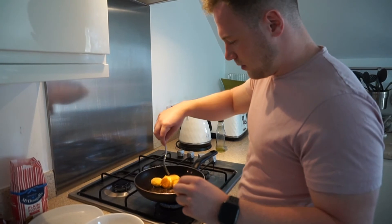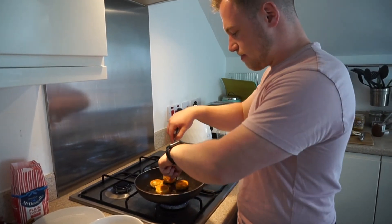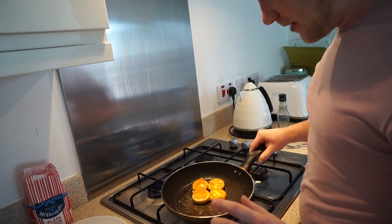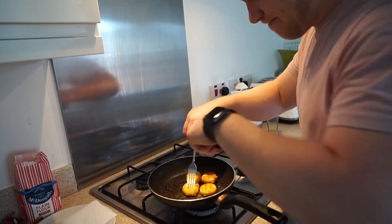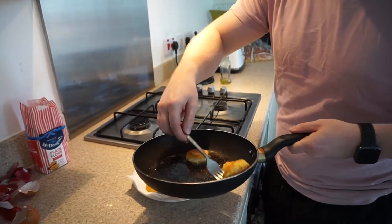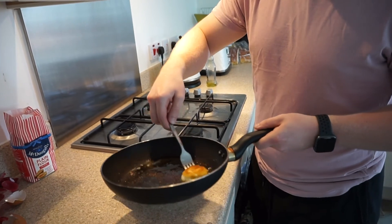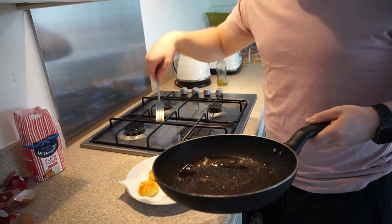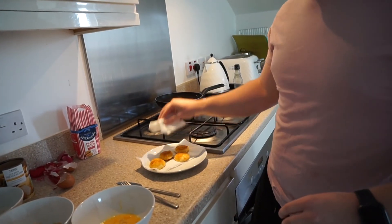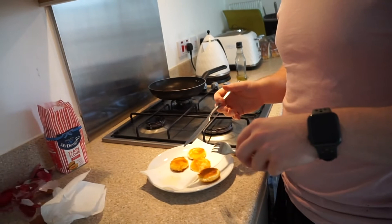Oh, that looks good! Things are starting to go crazy — be careful because that oil is hot. Not hot and spicy, just hot. Here we go — boom, one, two, three — that one's a bit separated — four! Hey, how do they look? They look pretty good. Dab it down, dab it down. Alright, not too much. Ready for the moment of truth — why are you using an 11x9 fork? Because they're going to be hot and I'm sophisticated.